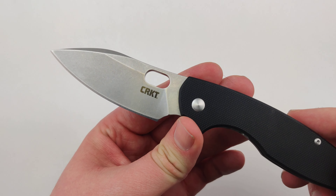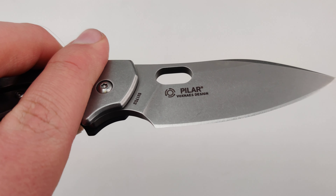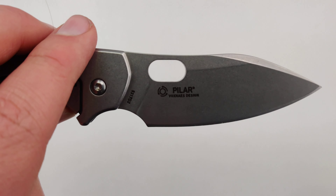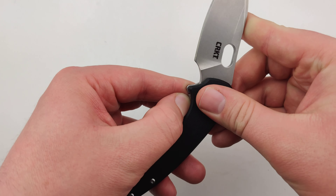It's about 7.19 inches overall. Uses that sweet IKBS ball bearing system. Weighs a nice 3.8 ounces, super pocket friendly.